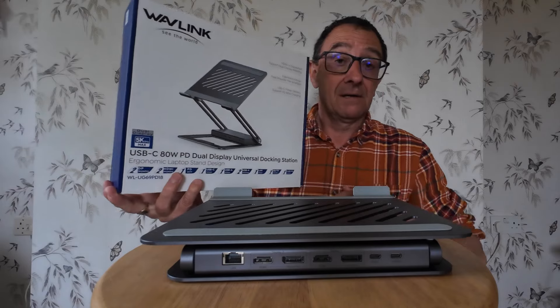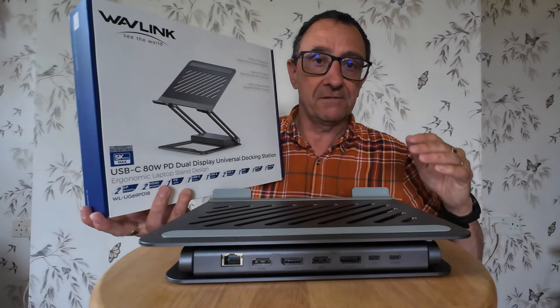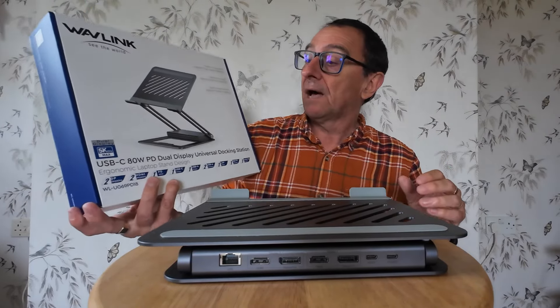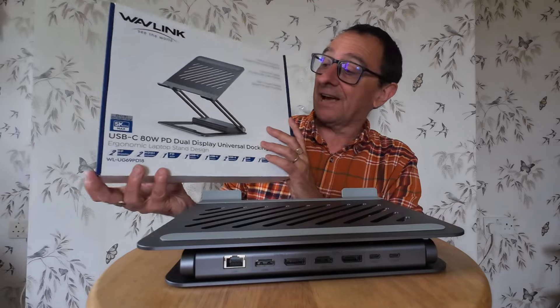Wavlink - this company here - got in touch with me. I did a review on one of their wi-fi extenders for campsites a couple of years ago. My company paid for it, they found the video and were really happy with it. But what this is, it's not just a laptop stand.